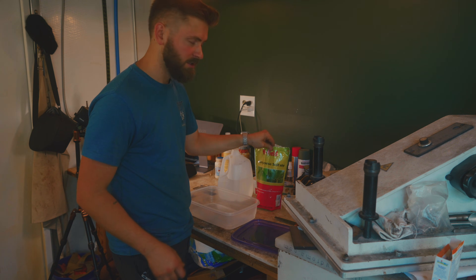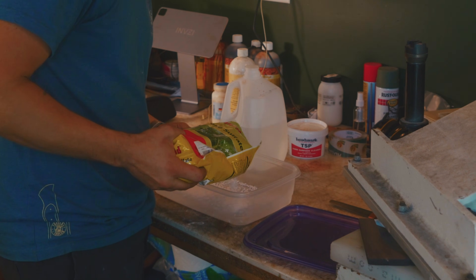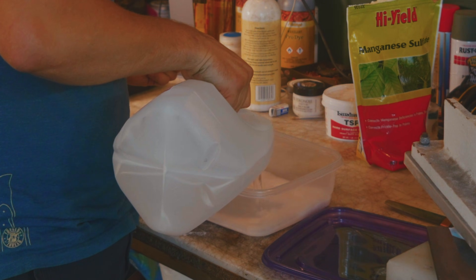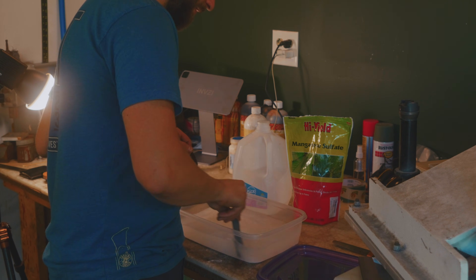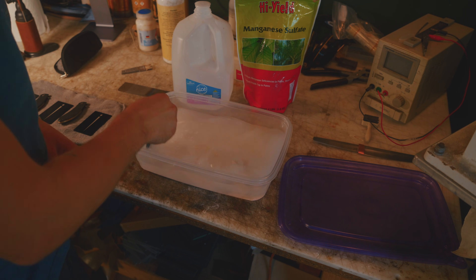To do this, you want to get your manganese sulfate. I really don't measure any of this — maybe you should to get reliable results — but I just coat the bottom of my container. Then add distilled water and fill it up. You should start to see it dissolve very quickly. Go ahead and stir it up a little bit. The particular form I have comes as little fertilizer beads, and they'll continue to dissolve as you go. You can see it's dissolving in there, and if you stir it up it gets real cloudy.